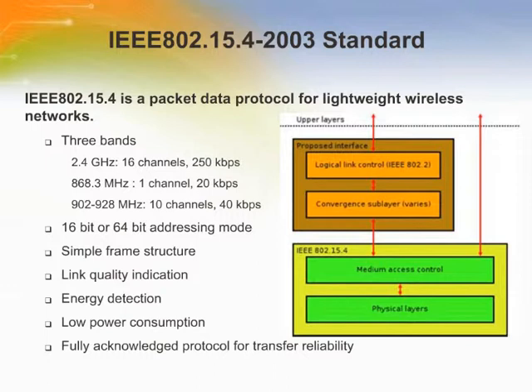IEEE 802.15.4 devices listen before they transmit. If there is interference, the device either waits for a period of time and retries or moves to another channel. Message acknowledgement is also available for improved data delivery reliability. The IEEE 802.15.4 protocol is designed for monitoring and control applications where battery life is important.